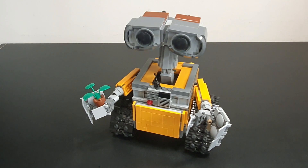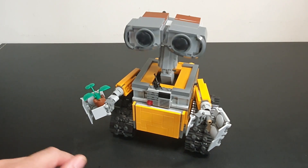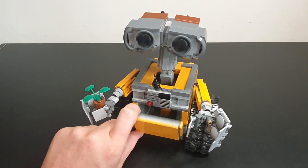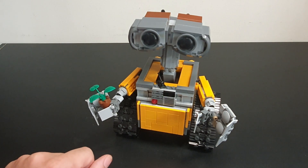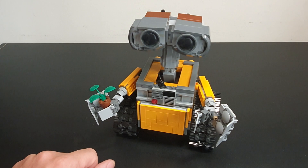It may be hard to make out through the screen, but this is not yellow — it's actually bright light orange. It's a really nice color. I couldn't get hold of the original plates, as they are quite expensive, so this is what we're going with, but yeah, it's a beautiful color.